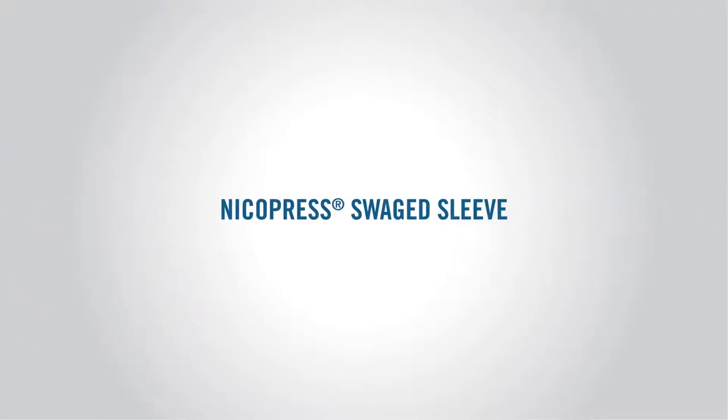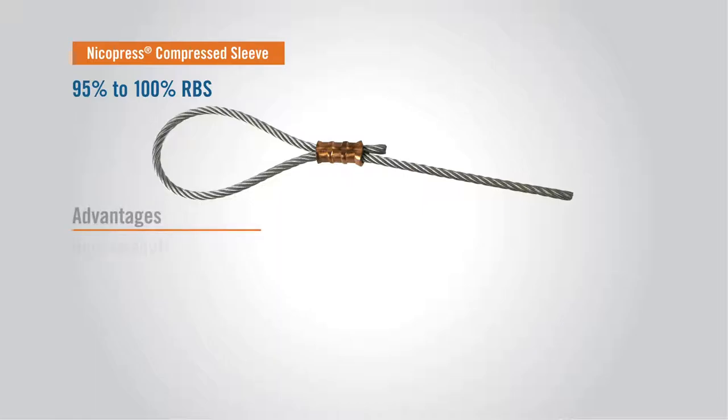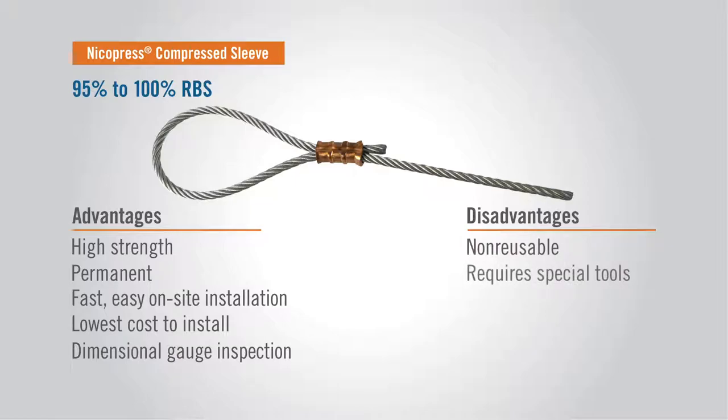The NykoPress swage sleeves, also known as ovals, duplexes, ferrules, and hourglasses. These have a 95% to 100% tensile holding efficiency. They're an ideal option for high strength and permanence, yet are fast and easy to install on-site. They're the lowest cost termination, non-reusable, and require industry familiar swaging tools.